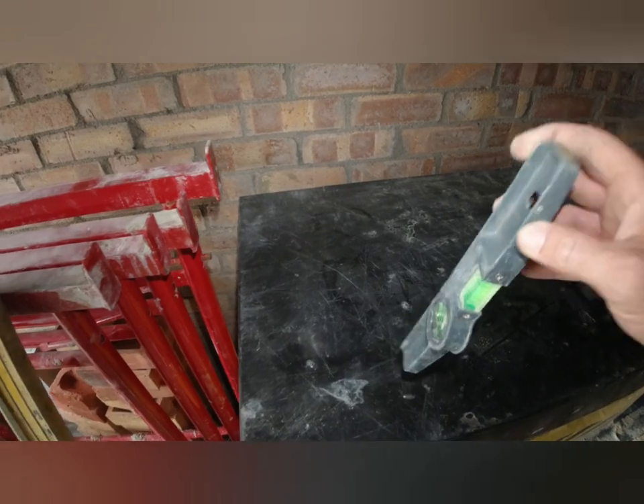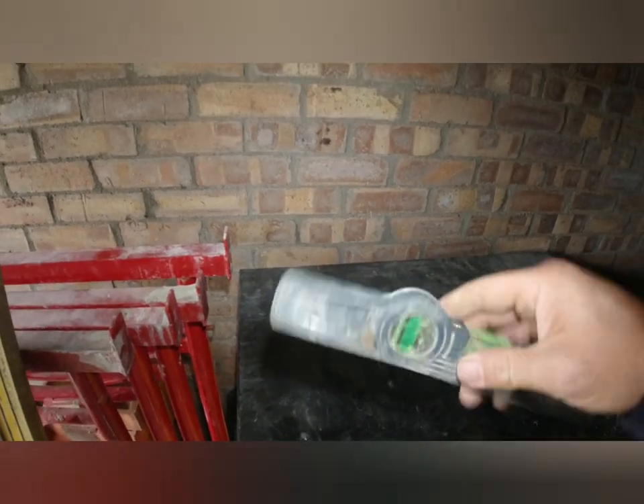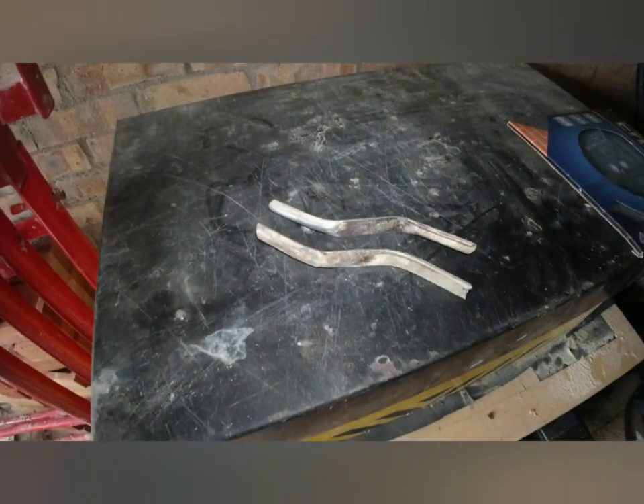I also carry a boat level. A boat level is really handy if you're doing your soldiers above lintels, or all sorts of aspects — trying to level up a block for the first time for example. Really handy to have, so grab a boat level and make sure you've got one of them.